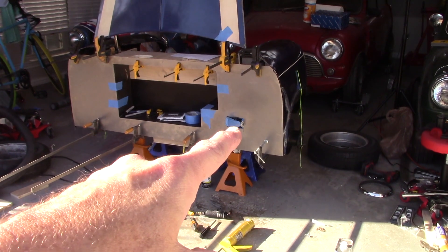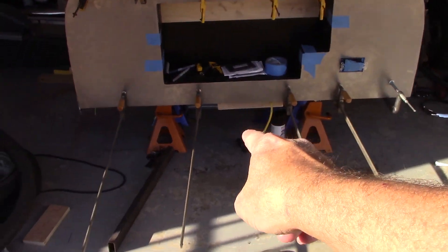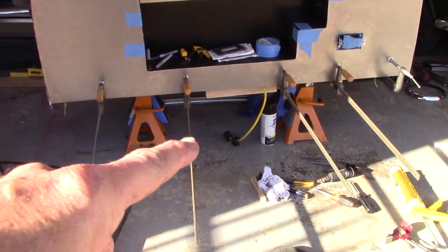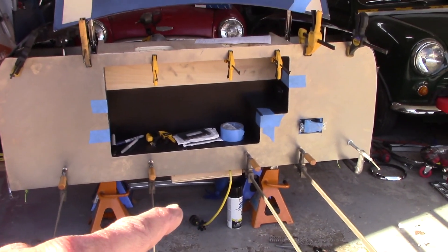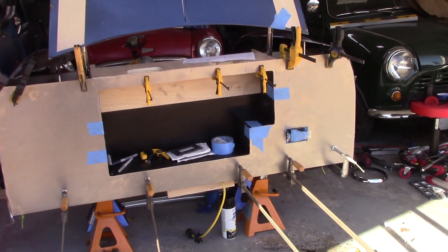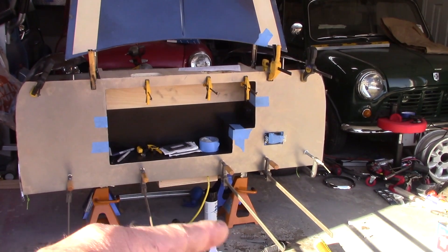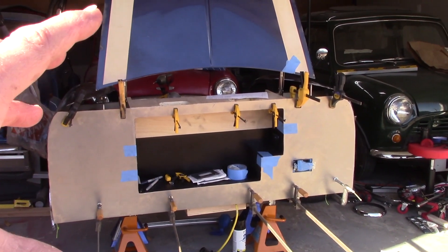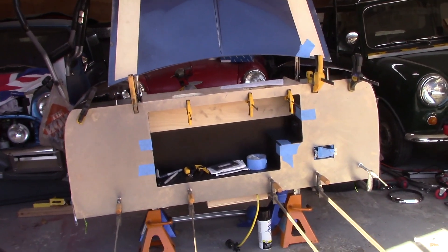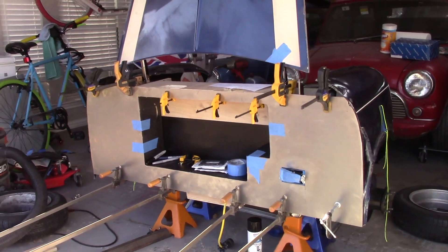I now have power going — three outlets in it. There's a yellow cord on the ground right there — it's a retractable extension cord. That's going to supply the power. So wherever I'm at in the driveway and I roll this out, I can extend that — it's a 30-foot extension cord — and that will give power to my entire tool cabinet. All these clamps you see are because I've applied liquid nails, so it's now permanent.